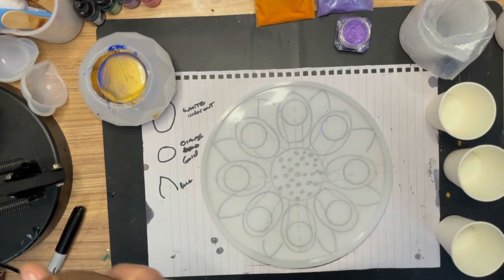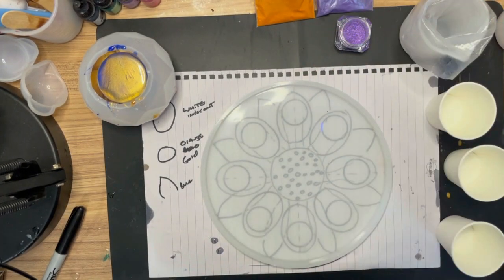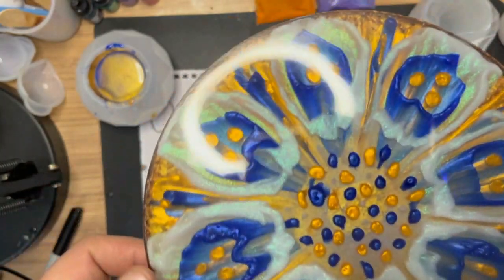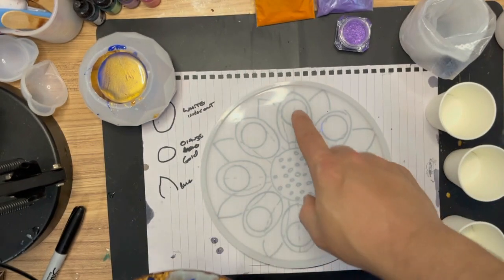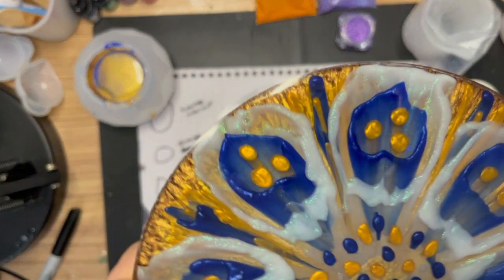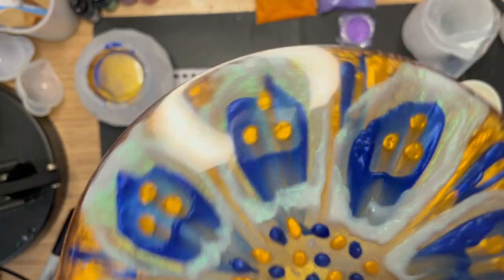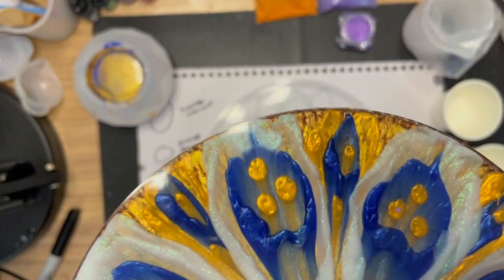Hey guys, welcome back to the channel Custom Carving and Epoxy UK. I'm not gloved up because I haven't mixed my resin yet - it's safe. I just wanted to do another quick experiment with this design because my first attempt I was reasonably happy with, but a couple of things I would like different. I liked the centers and the little stamens - I thought they came out great, and the iridescent powder in the white blooms.